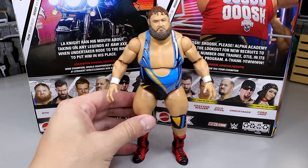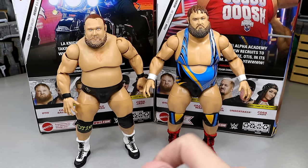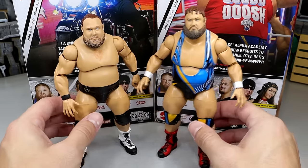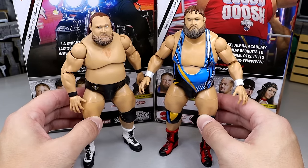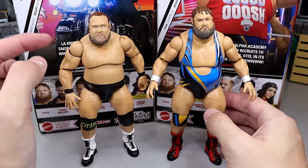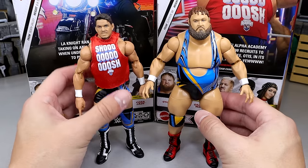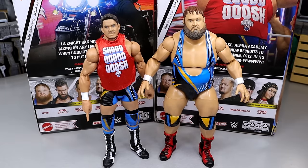For Otis figure comparisons, we have the most recent Money in the Bank style Otis. The Elite 76 heavy machinery one with the singlet — I couldn't find it, I think it's buried in a box somewhere. But I like how this new one is not as stumpy and short. I think he's 5'10" and the old one looks like he's 5'7". I like the new one better. I do like the shirtless Otis — that was a cool touch. Then we have his tag team partner, Chad Gable from Elite 106. I did modify the figure and put the Shorty G head sculpt on there, but now they're both making that stern expression like they're going to beat the hell out of you.